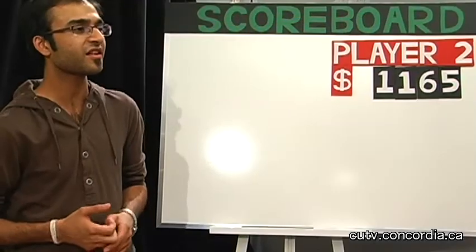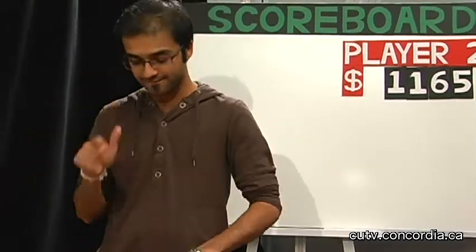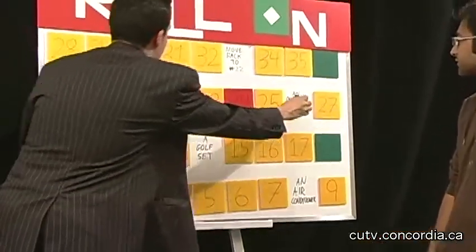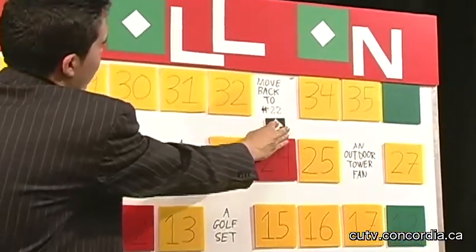Thank you, Mr. Announcer. So we've got $1,165. Take the dice again and roll it. Don't get a 2 or you lose everything. We got 11. Let's move 11 spaces — 1, 2, 3, 4, 5, 6, 7, 8, 9, 10, 11. That space is already open. Take the dice. You need a 3 to get the $5,000. Anything higher than that and you win whatever you have.